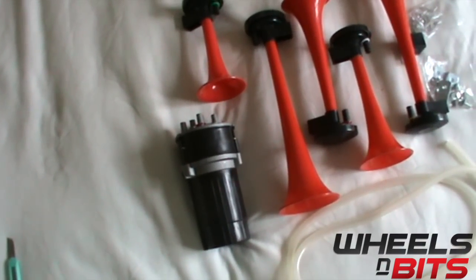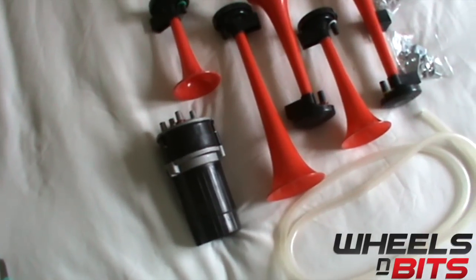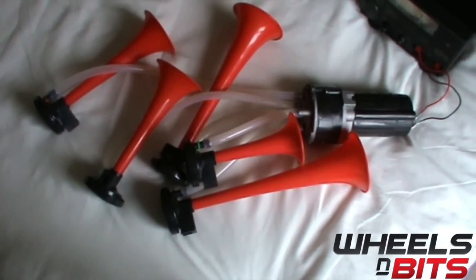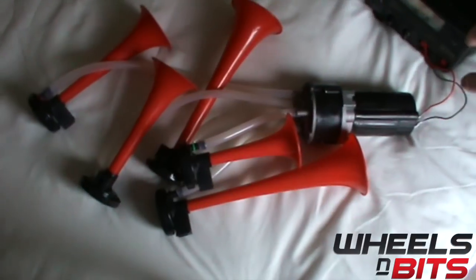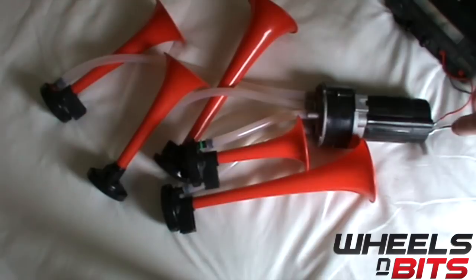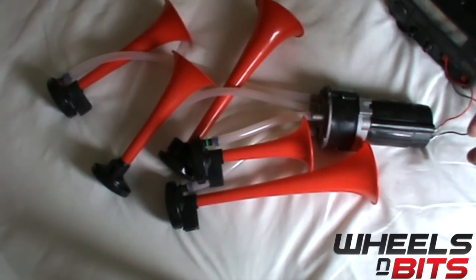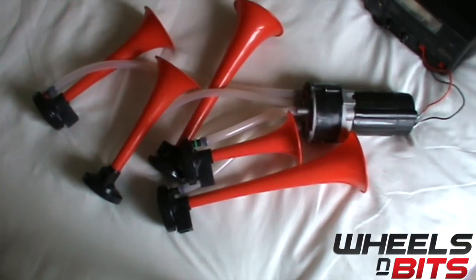We're now going to put the tubes from each of the horns onto the pump and let you hear the note it makes. You'll see that we have the five trumpets connected through the pump, linked through a power inverter. Normally in a car you'd have a 12-volt power supply connected with a relay in between the two, but in our shop we're using just a power inverter. The relay does come included, but the power cable does not — the power cable and switch must be purchased separately.